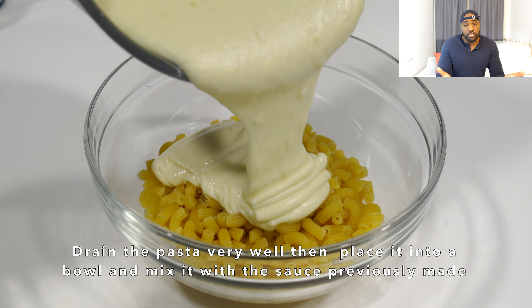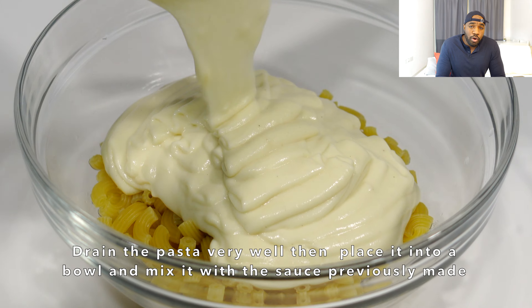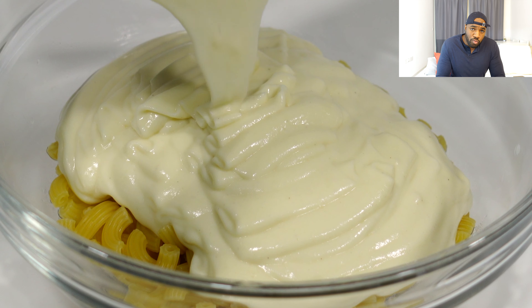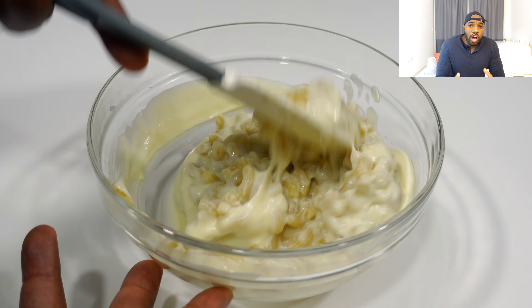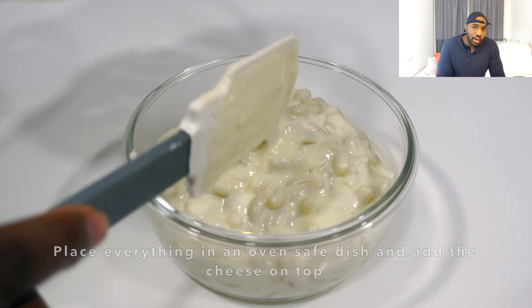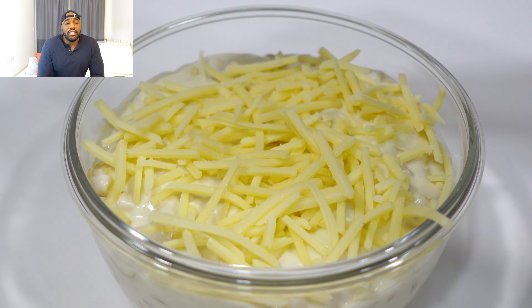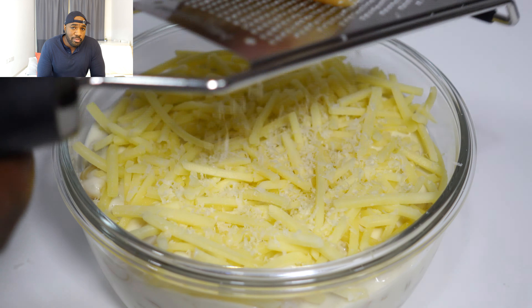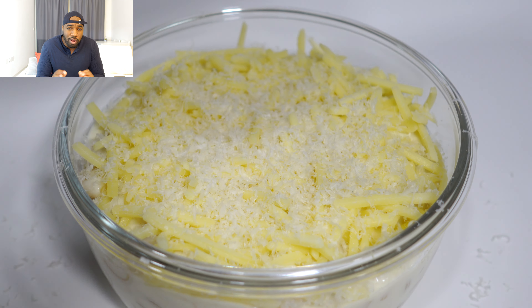Now you want to combine your bechamel or cheese sauce with the pasta. Grab yourself a medium-sized bowl, mix it all together well, then place all of that into the container you want to bake it in. I have an oven-proof glass dish, which is perfect. You can use whatever you want including a bowl, just make sure it's oven-safe before using it. At this point you can go crazy with the cheese — sprinkle it nice and evenly on top, and also add a bit of parmesan grated over the top, which will help give it a nice golden brown color while baking.